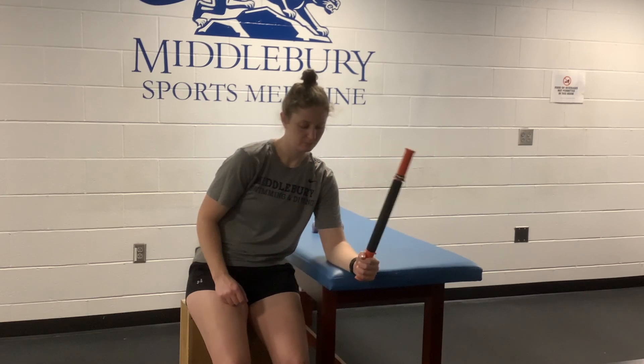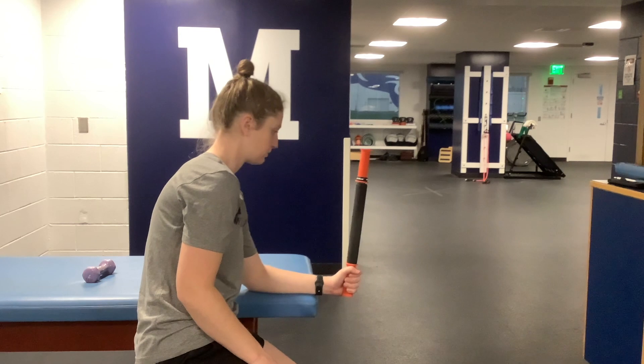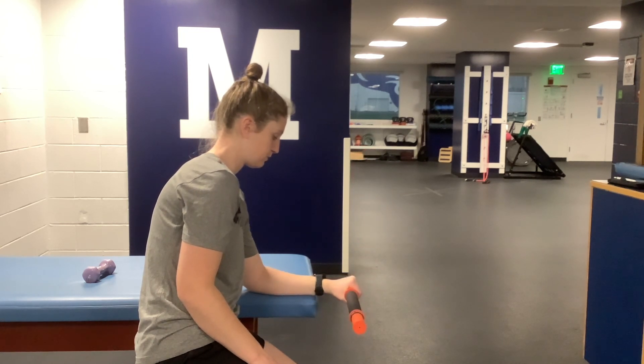Make sure that you are allowing yourself to achieve end range of motion before adding weight, and allow the weight to help you essentially stretch into that end range of motion with each repetition. Make sure that you move slowly and that you are in control of the motion throughout the entire process.